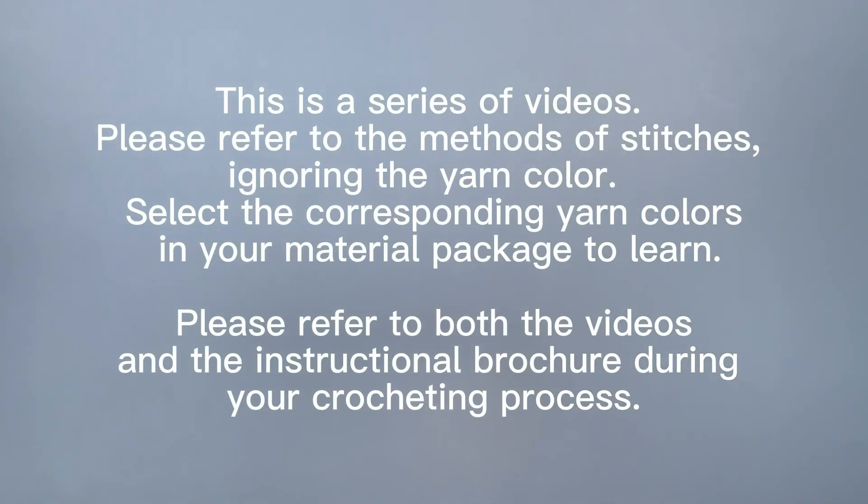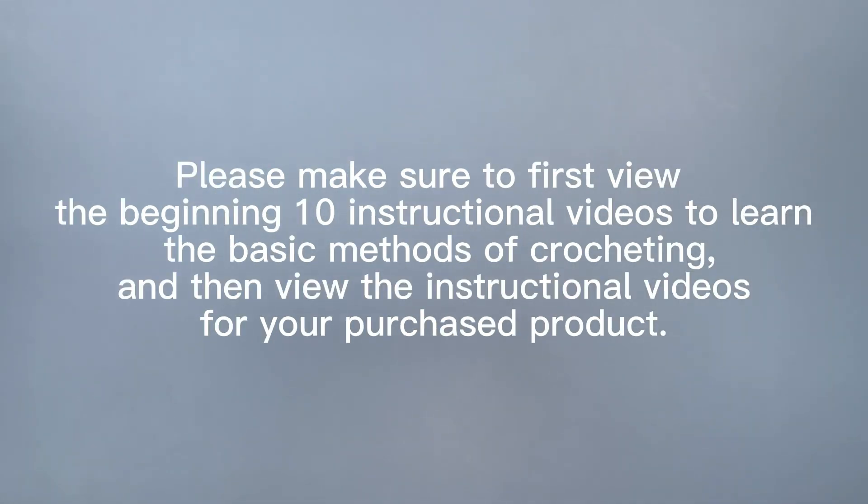This is a series of videos. Please refer to the methods of stitches ignoring the yarn color. Select the corresponding yarn colors in your material package to learn. Please refer to both the videos and the extraction brochure during your crocheting process. Please make sure to first view the beginning 10 extraction videos to learn the basic methods of crocheting, and then view the extraction videos for your purchased product.